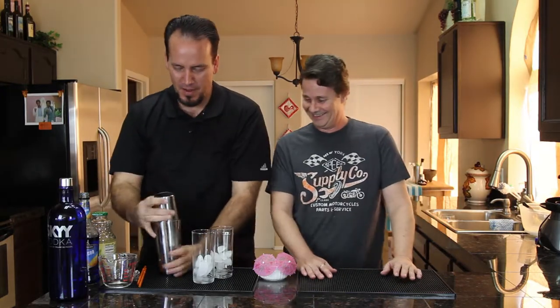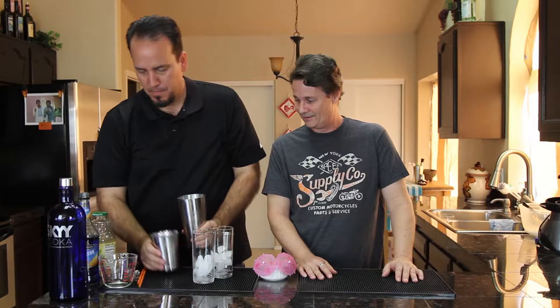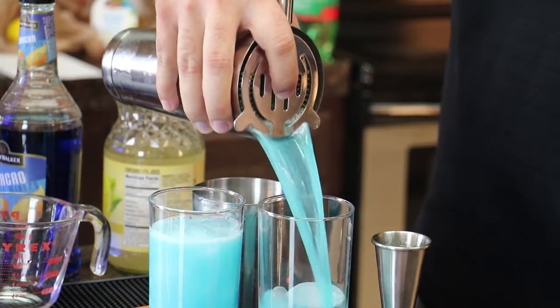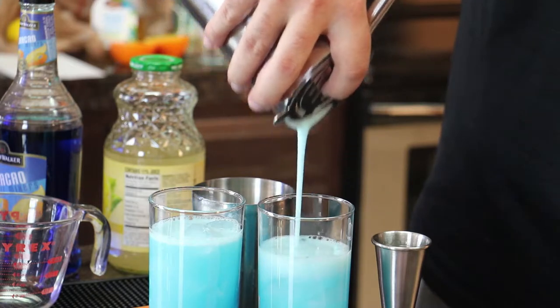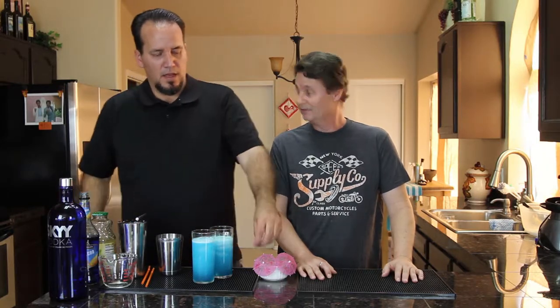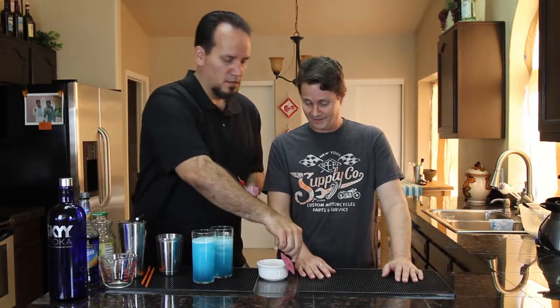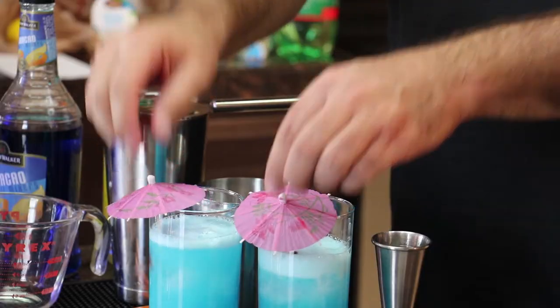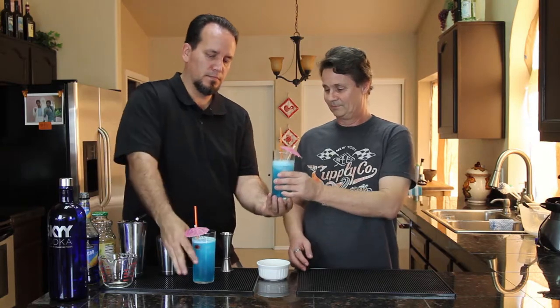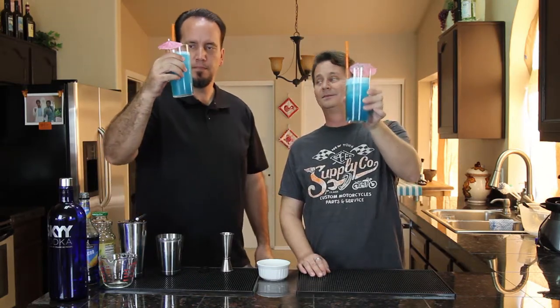We're gonna shake this and distribute it equally between the drinks. That gorgeous color — it's blue! That's exactly what it looks like if you were in a blue lagoon. And this is a tropical drink, which means we should have a tropical umbrella, a couple of cherries, and straws. That is a Blue Lagoon, which is very reminiscent of a Blue Hawaii because of the curaçao.